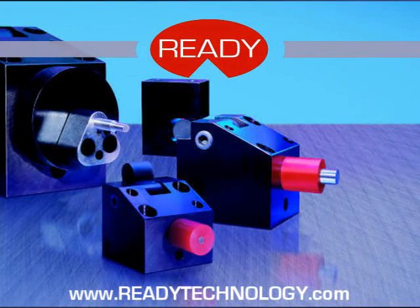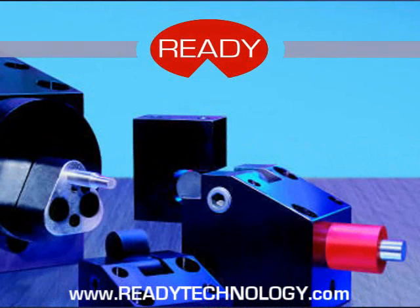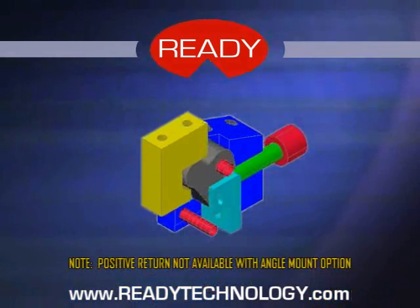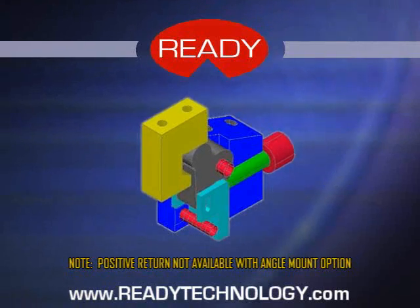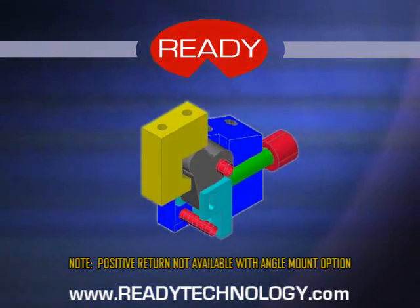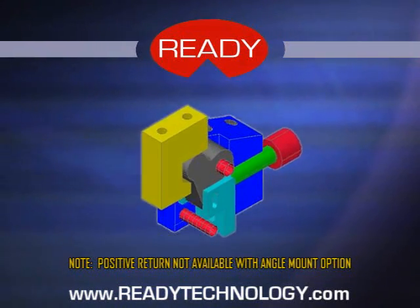During punch applications, many depend on a urethane stripper or the spring force of the unit to pull the punch out of the part. Using Cam Drive's positive return option, you can use the upstroke force of the press to help pull the punch out of the part and get ready for the next stroke. This option is available on all models with the unit mounted up to plus or minus 15 degrees of horizontal. Note that this option is not available with the angle mount option.